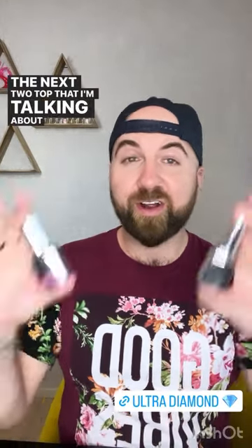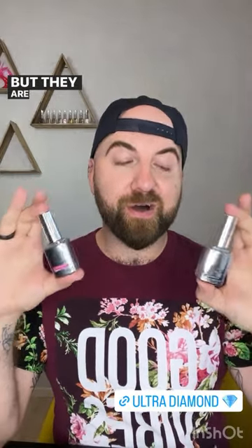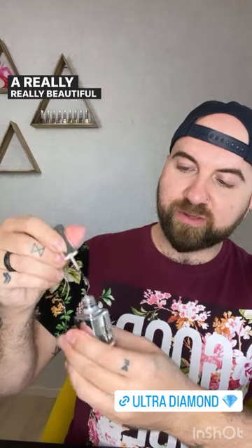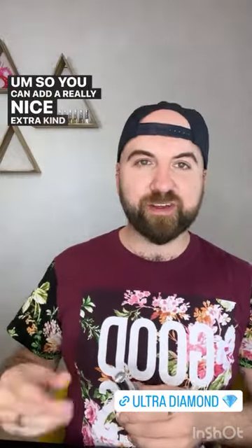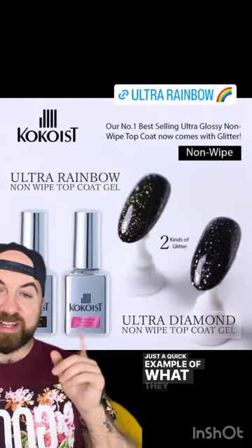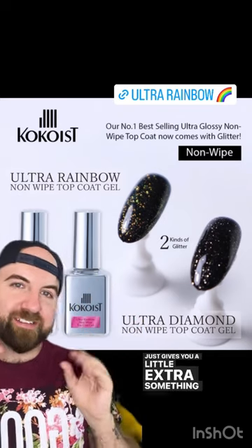The next two topcoats are the Ultra Diamond and the Ultra Rainbow No Wipe topcoats. These are the same formula and consistency as the ultra glossy topcoat, but jazzed up a little extra with glitter — very, very fine glitters. The diamond is more of a white, and the rainbow is more of a holographic gold. The particle size is so fine that you get a really beautiful extra sparkle effect without any grittiness. Over black, you can see on the left is the Ultra Rainbow and on the right is the Ultra Diamond — just adds a little extra something special without adding extra time to your service.